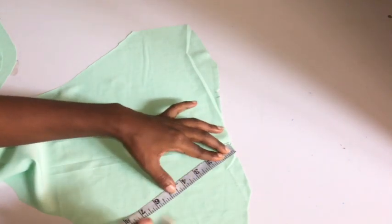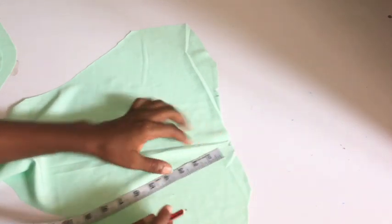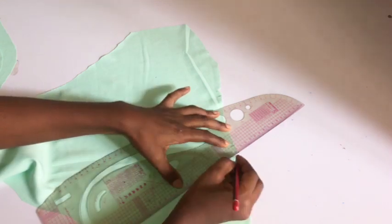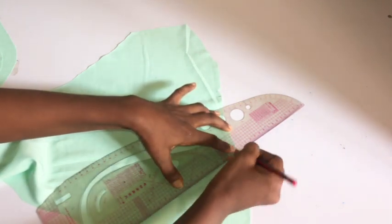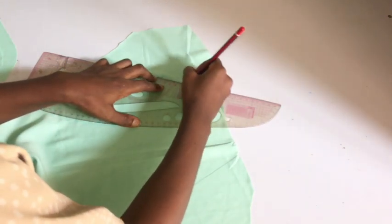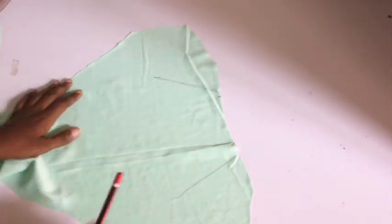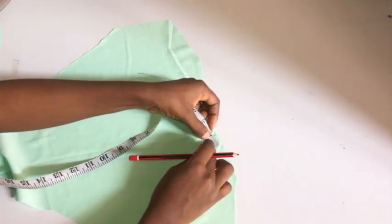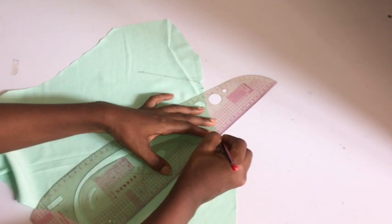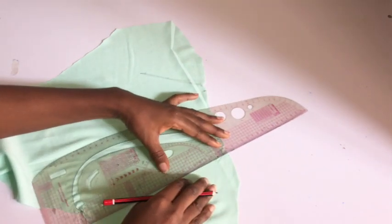I want the dart to be about five inches long — you can do three, four, or 4.5 inches depending on what you want. I'm placing my tape on that notch and going down five inches. The tape is not straight, so your dart is going to be slanted — it's not going to be a straight dart at all. I'm connecting from that notch down to meet the five-inch length of my dart, and repeating the same thing on the other notch area.